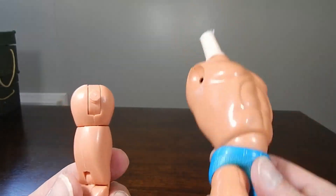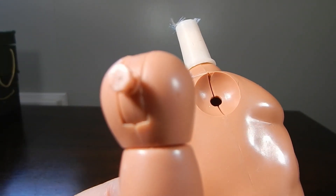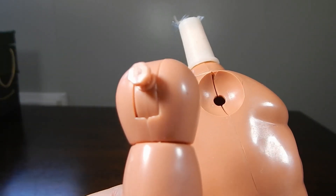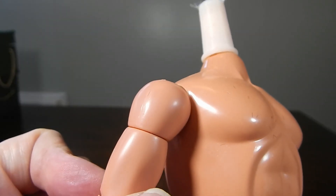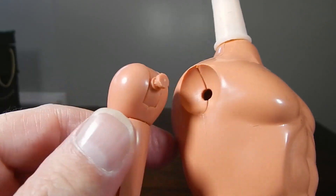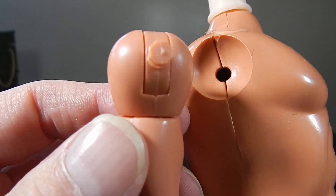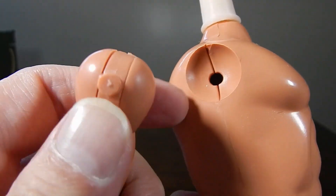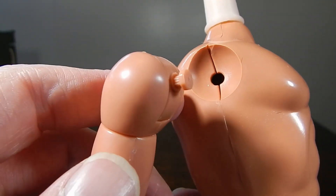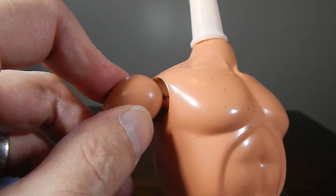So now with the arm out, you can see the joint — it's a little bit of a hexagon shape and it's pretty close to the hole. In order to get this in place, because it won't just force in right off the bat — you might crack the plastic if you do that — I just heat it up. You could use boiling water or a blow dryer just to soften it up enough to pop it into place.